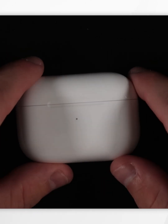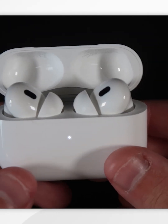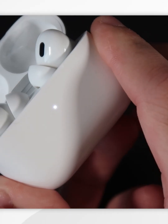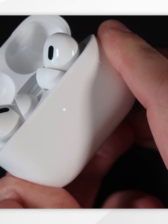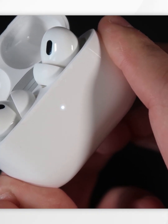To factory reset the AirPods, first open the case and make sure the earbuds are inside. Turn the case over, find the button on the back, and press and hold it until the LED starts flashing at the front. Then hold the button for 5 to 15 seconds until the LED starts flashing amber.